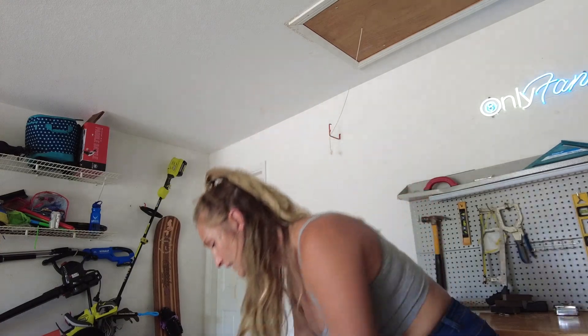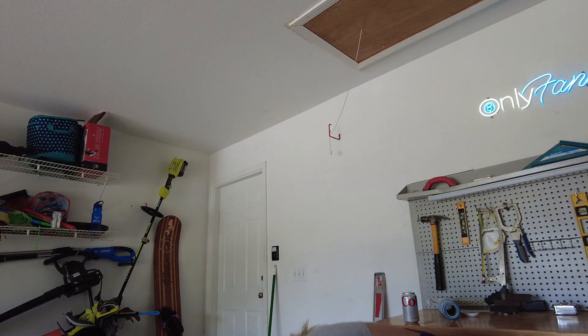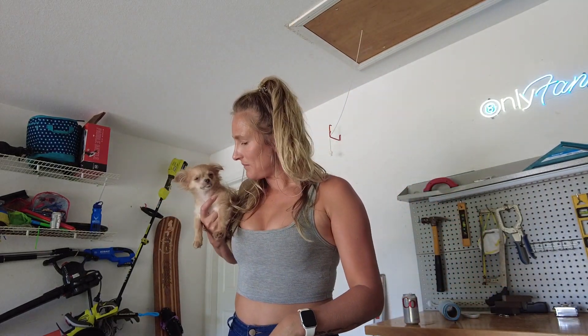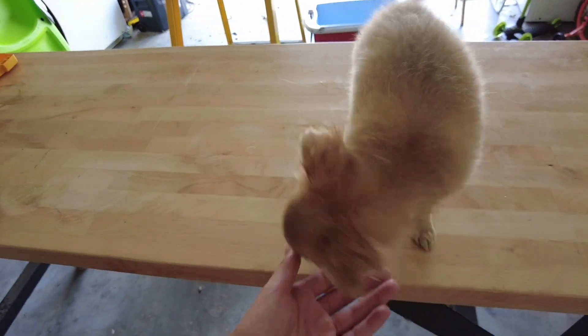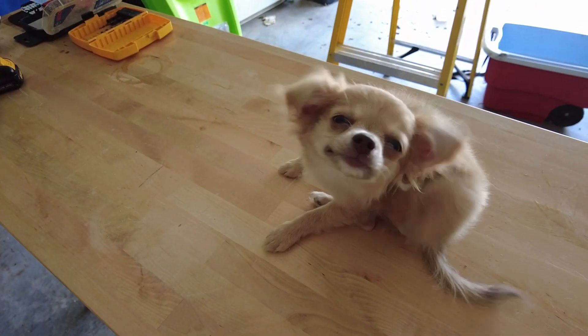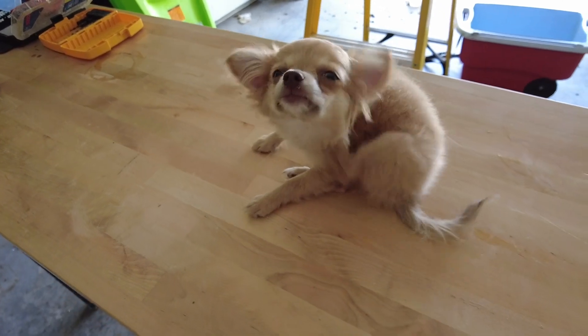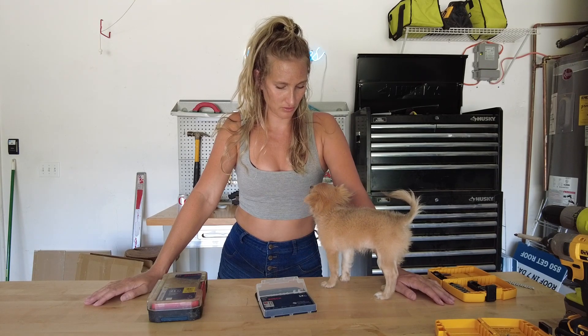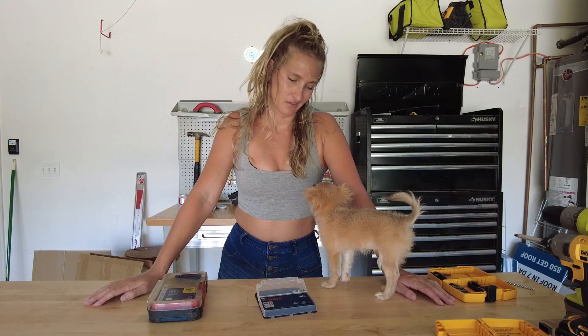I've got my little shop dog out here — she doesn't leave me alone, so everywhere I go, she goes. That's right, Mimmy Kim! Shall we tell them about the drill bits? Yeah, probably.